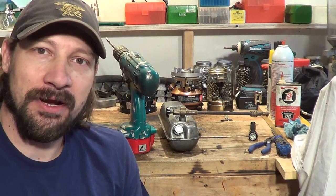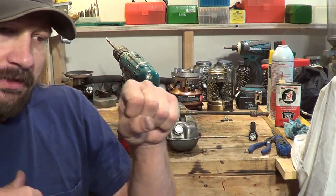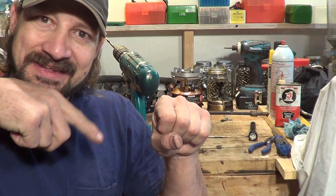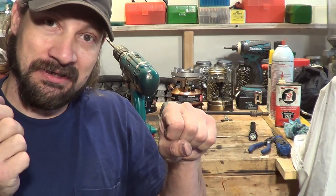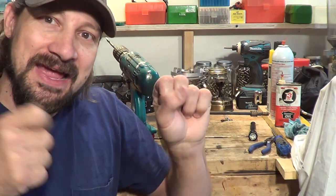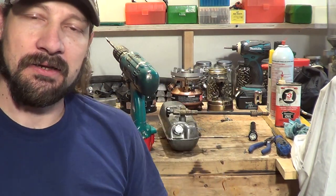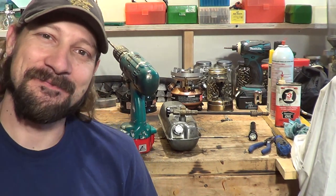One thing I want to mention before I go: if you're going to use a large screwdriver to back that check valve out, take a mallet or a light hammer and tap on the end of that screwdriver as you're turning it — a lot of times that will break these things loose too. Have a beautiful day, bye bye.